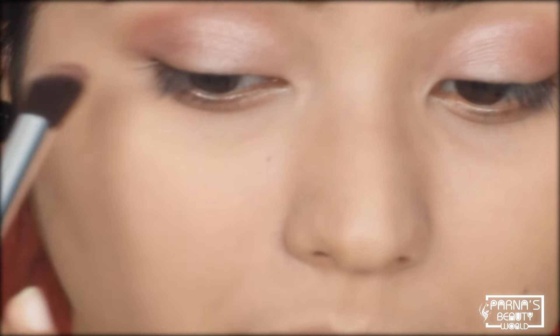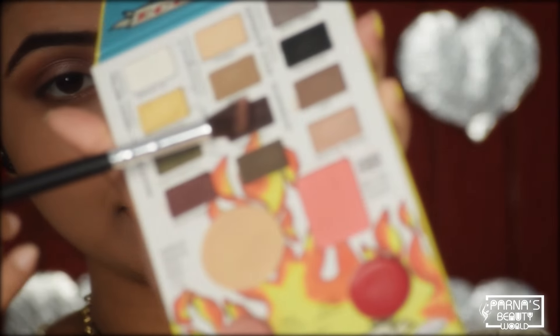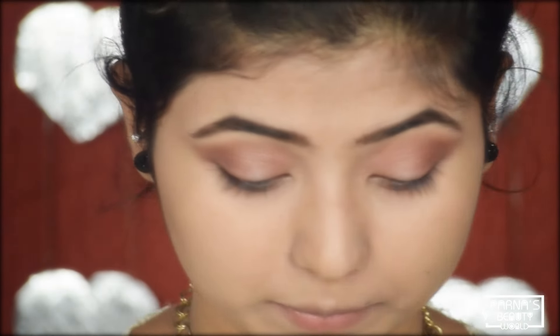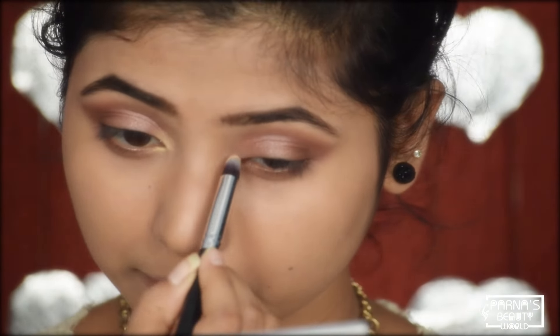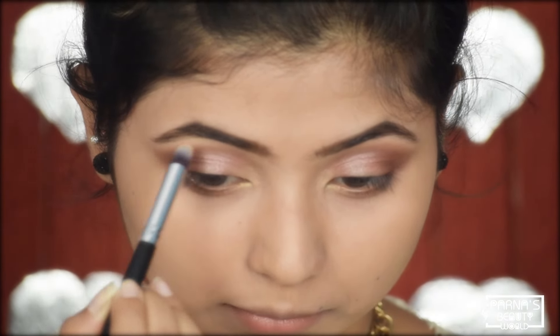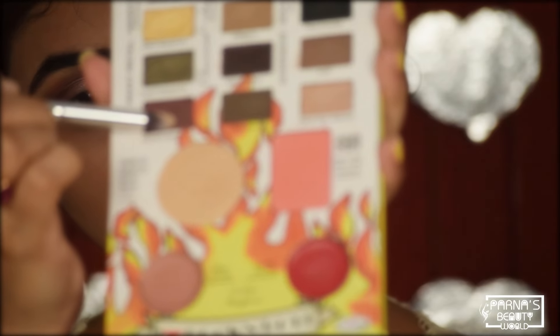I will blend the pink shade on the lid and the white shade within the pink shade so it doesn't look too intense. I will also add a golden shade to color the eyes and place it in the front corners to highlight the brow bone. Then I will place a shade along the lower lash line.